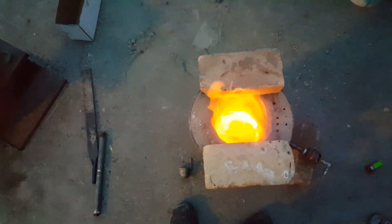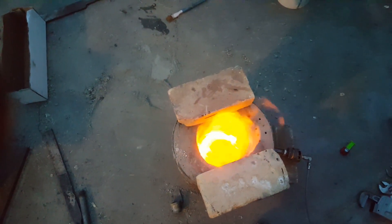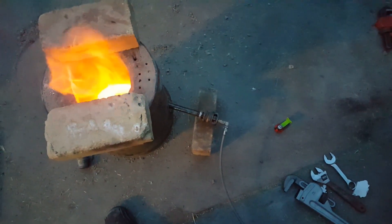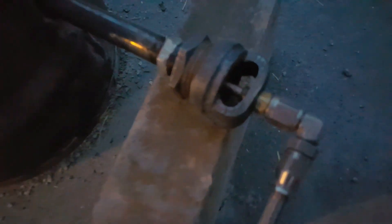You can see the white flame just roaring out of the torch — I've got the torch sitting in there. You guys remember that torch?